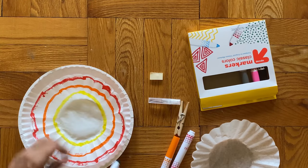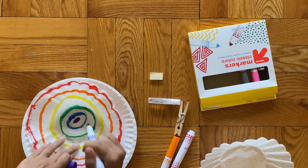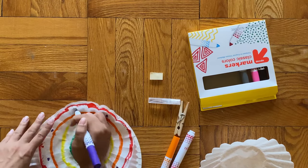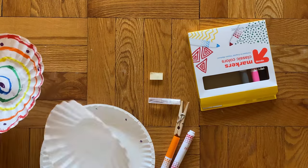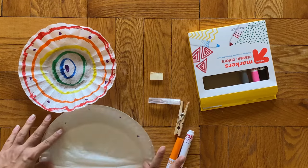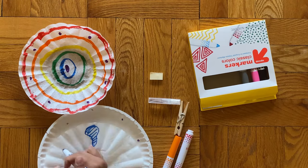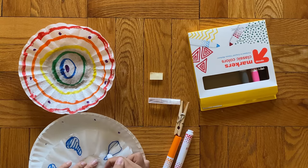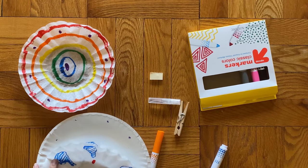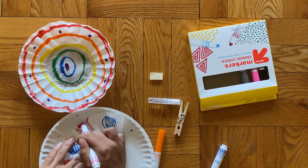I'm also going to add some spots in between my lines because I want to see how those interact with the water once we add it. But you can make whatever you want. Now for the second coffee filter, I'm going to do something a little different — I'll fold it in half first, so I'll only be drawing on one half. With this one I'm trying to use more big blocky shapes with more color in them to see how that ends up looking.